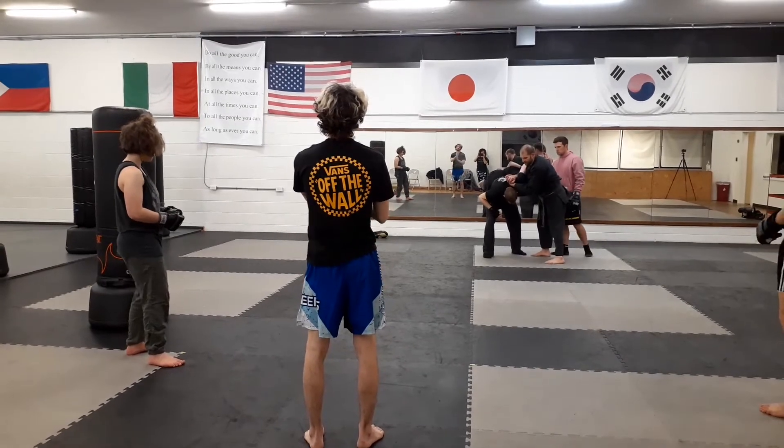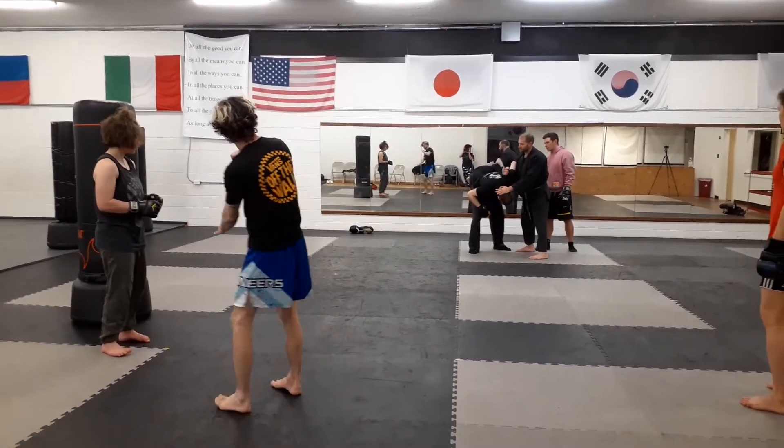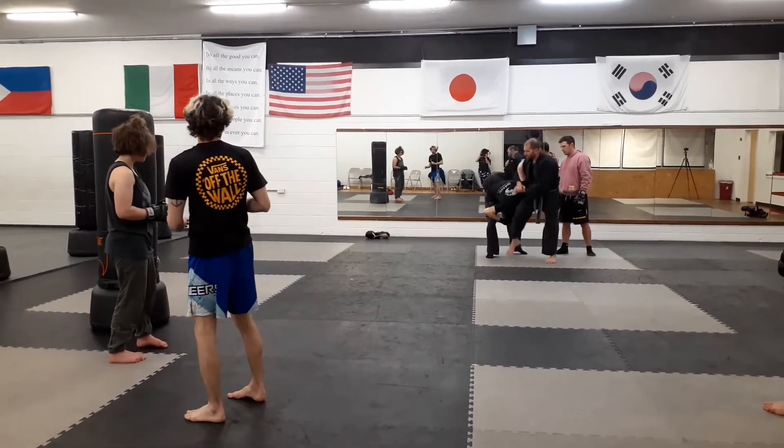Just pop down like this, and then just pop their head, and then this comes over like you're stacking, and this goes to the side of the neck.